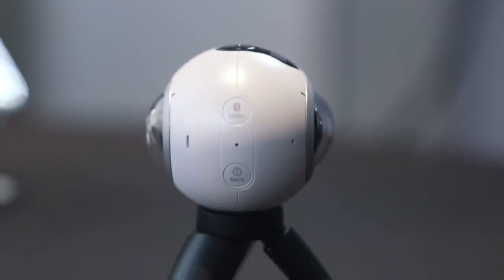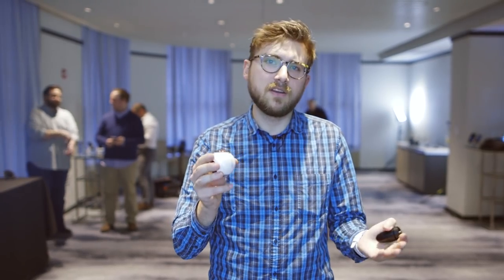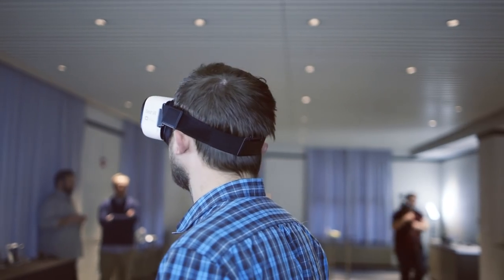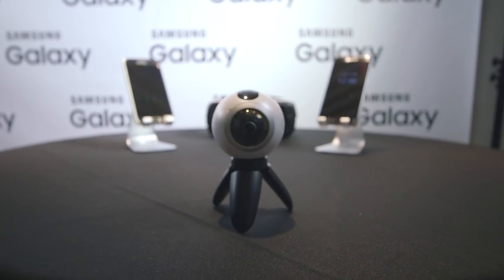This camera is going to be able to shoot the equivalent of a 30 megapixel still and 3840 by 1920 video. That's a little bit sub-UHD, but it's still going to be good enough for even seeing it on Gear VR, and we've tried it out here — the quality looks pretty good. The stitching looks pretty decent, and for consumer-level 360 degree cameras, it looks like Samsung's got something that's going to enter the market at a pretty competitive place.